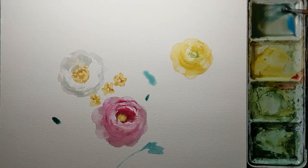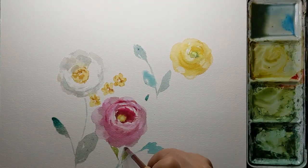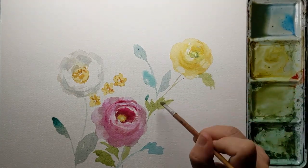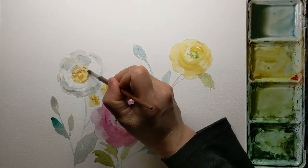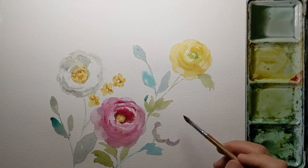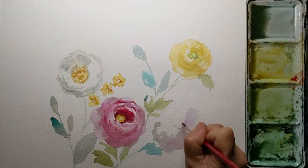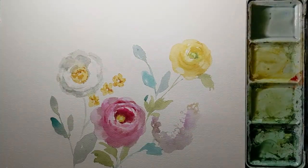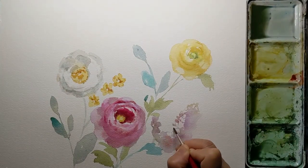Adding some leaves — I want the brightest color and strongest contrast to be around the main pink ranunculus. I didn't do any thumbnail or sketch for this drawing, and I didn't even look at references, just based on my memories of beautiful flowers, trying my best to create a painting that makes me really happy.